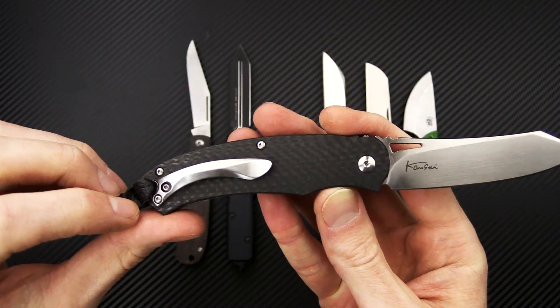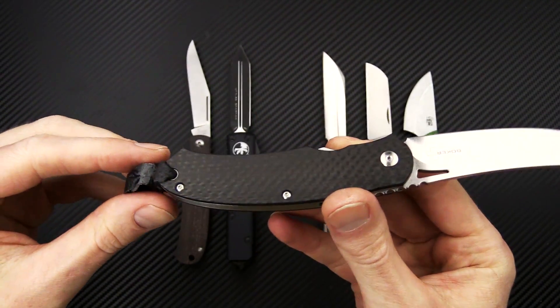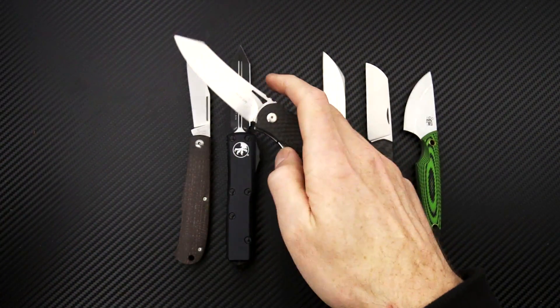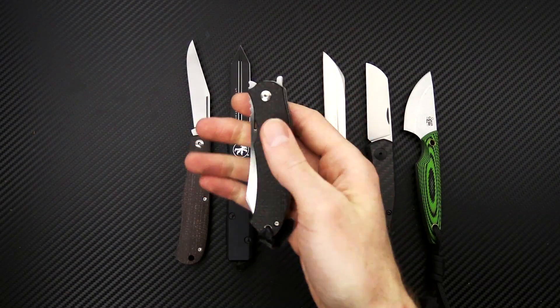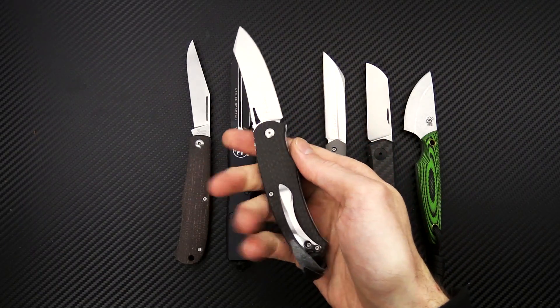We've got a single position right hand tip up only 3D machined stainless steel pocket clip, and it comes with a leather lanyard attached. It is a great robust gentleman style knife, so you get excellent style while at the same time a very capable utility knife.